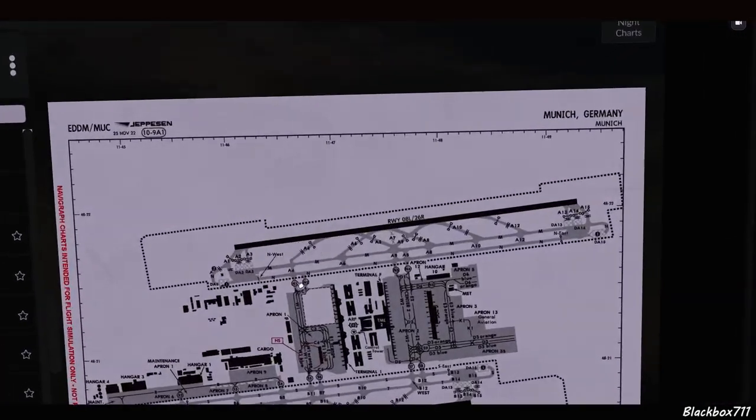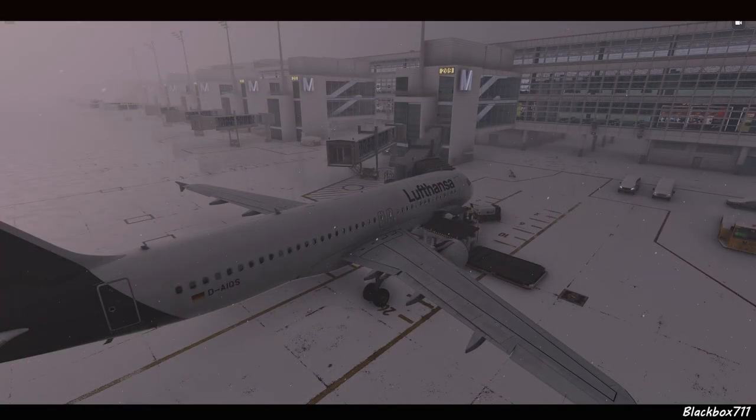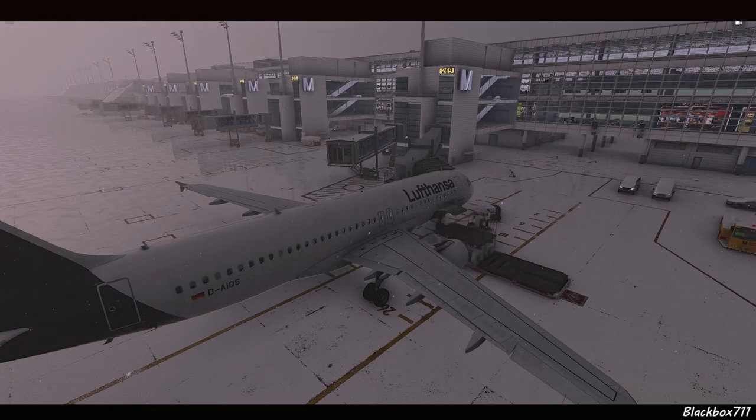Let's have a look at the taxi-out routing via November, with the de-icing area Delta Alpha One close to runway 08 Left. Now that all preparations, loading, and boarding are finished, we'll call up the GSX menu and prepare for pushback.